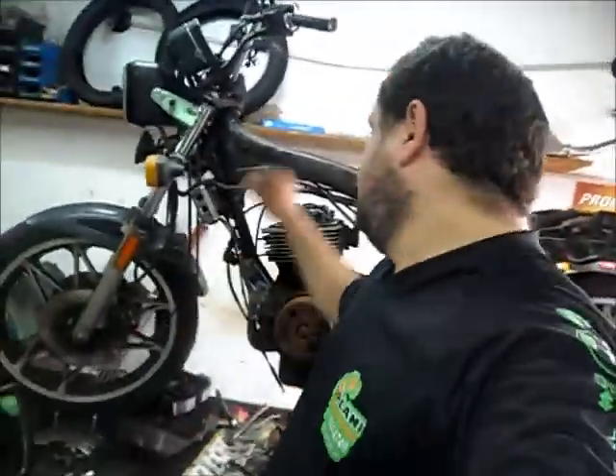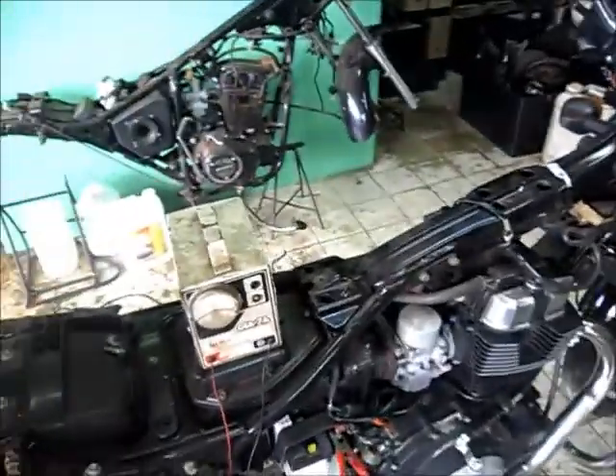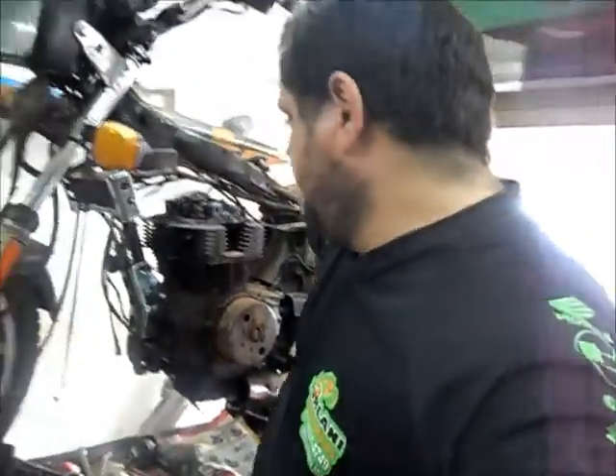Bom, galerinha, essa daqui é a CB de hoje. Vou desmontar, vou jogar na bancada e depois eu faço as fotos e outro videozinho. Vamos fazer tudo certinho. Essa outra mesmo — foi só a revisão, agora carrega a bateria, regular os carburadores e tá em ordem. Videozinho aqui tá no jeito. Vamos terminar isso aqui. Daqui a pouco eu chamo vocês. Firmeza? Abraço, galerinha.